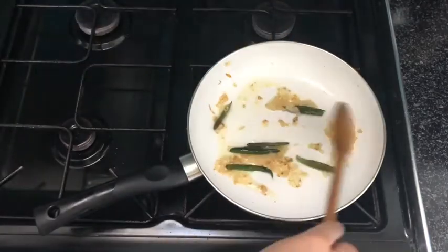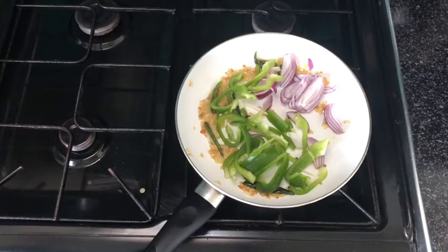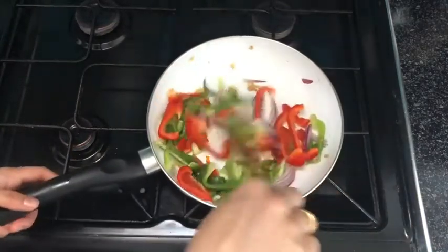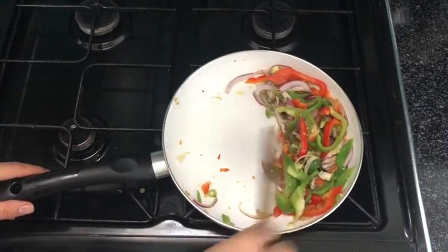Now I'm adding in my ginger and garlic paste and my green chilies, and I'm going to fry that for a minute. Then add in your chopped onions and your bell peppers and let that stir fry for another minute. You don't need to worry about it cooking thoroughly as we're still cooking everything and by the time everything is finished it will be cooked.